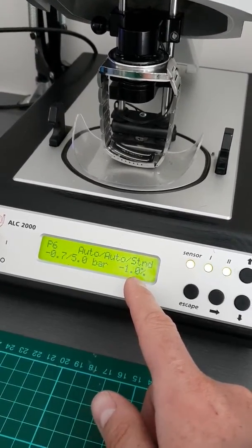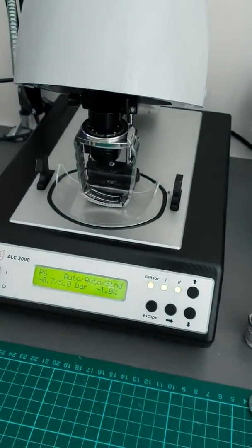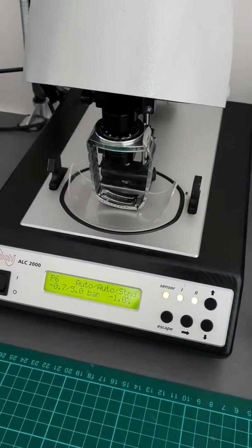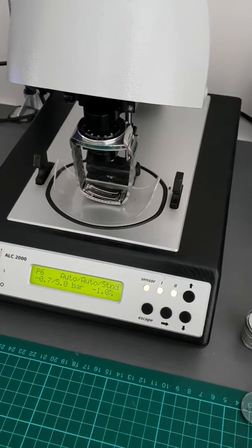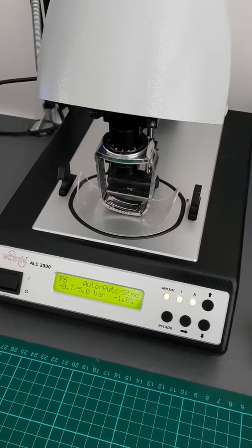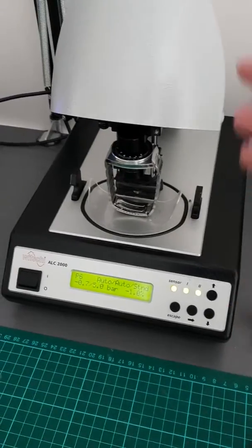It actually looks for a certain amount of deformation — I'll have to read the specs otherwise I'll sound very silly — but I think it is up to about three microns, which is three thousandths of a millimeter. So I'll just get the test going.